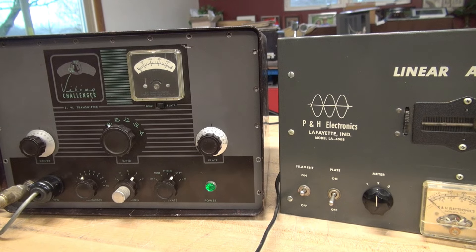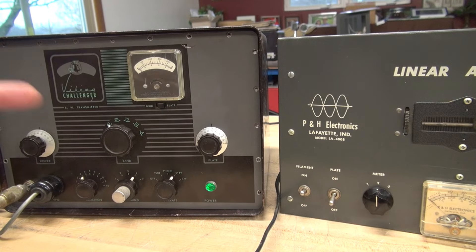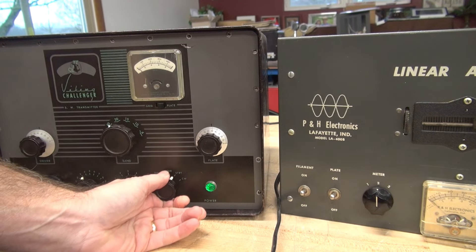I'm going to do my best to show you what's going on. The issue is I cannot get enough output out of this amplifier versus the input coming from the Challenger. So initially, as you saw, I could get 50 watts of CW out of the Challenger. Now we'll turn on the plate of the linear and I'm going to key up the Challenger in CW.